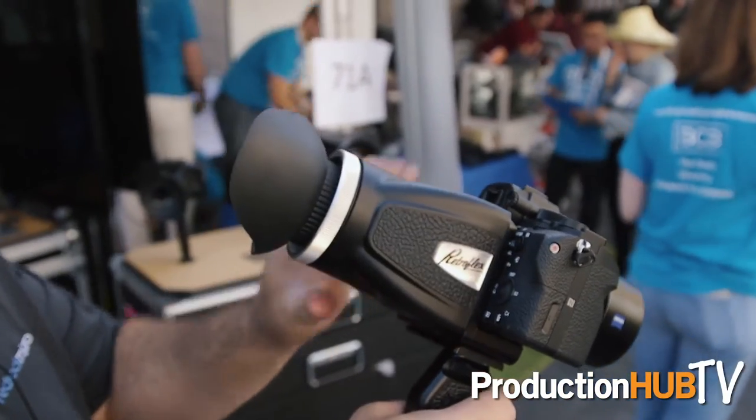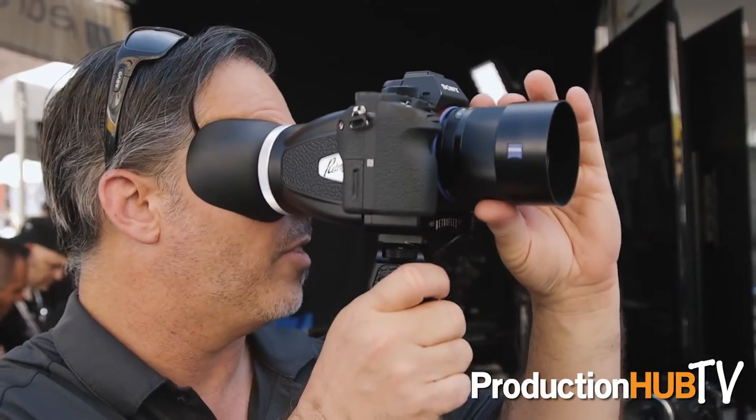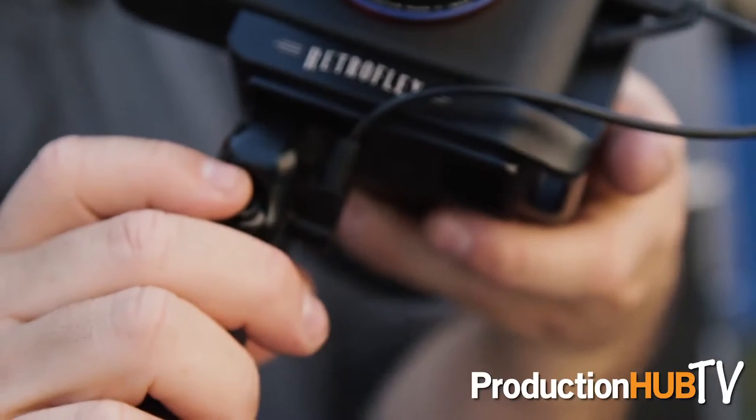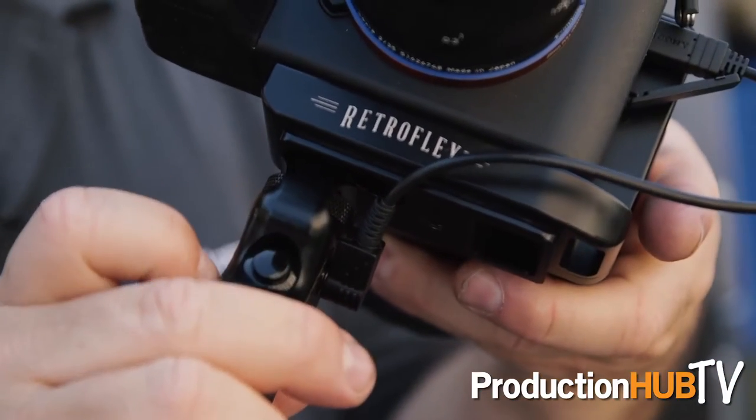Another product we just previewed at NAB that's just now started to ship is the RetroFlex for Sony A7 — the A7, A7S, A7R, A7II, and all the A7II variants including the S and R. It's got a really nice retro form factor with a giant magnetically held-on loupe that allows you to focus from the rear screen rather than the smaller viewfinder. It also has a built-in run/stop cable that works with the Sony multiport. If you're doing street-style shooting or interviews where you want to put a mic on top, it's a great, very inexpensive handheld rig. You can see what you're doing even in midday sun.